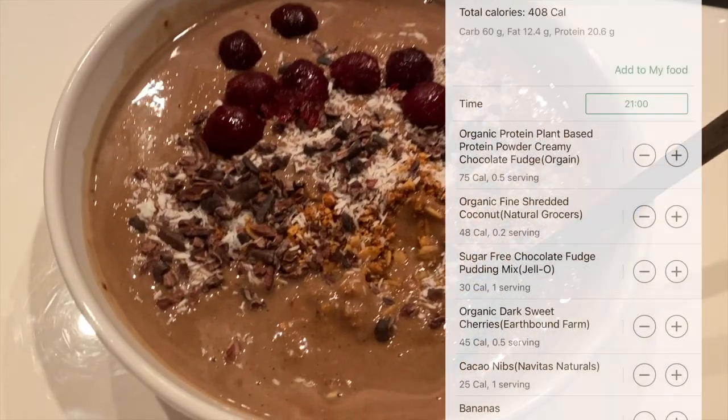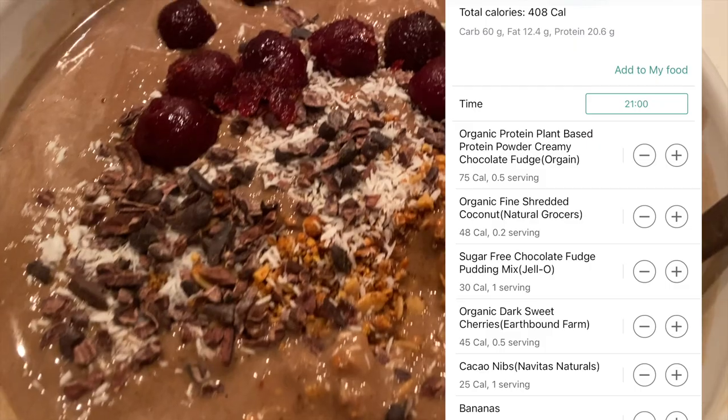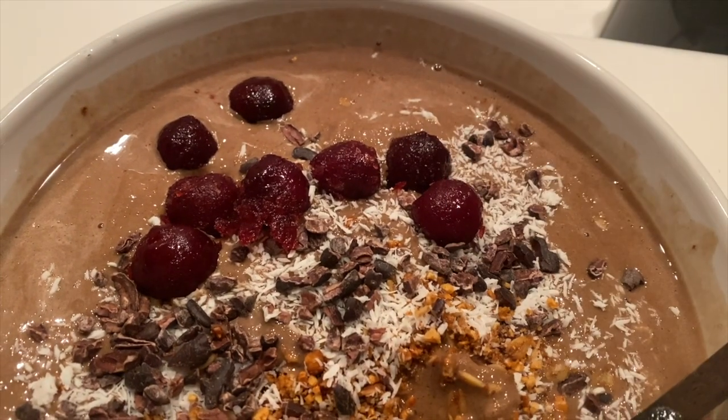And if that wasn't enough, I wanted something sweet, so I made another protein bowl with lots of toppings.